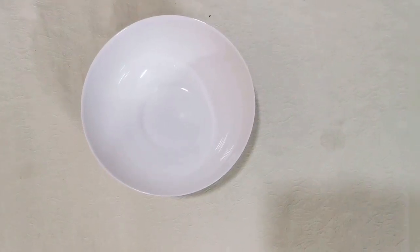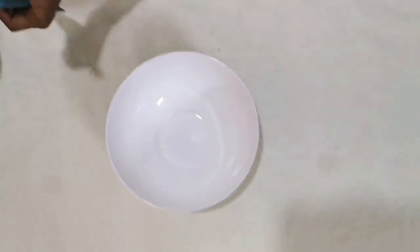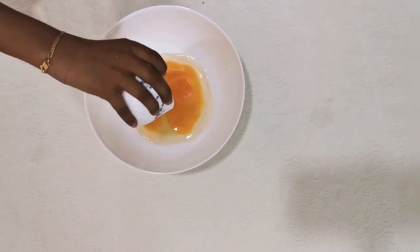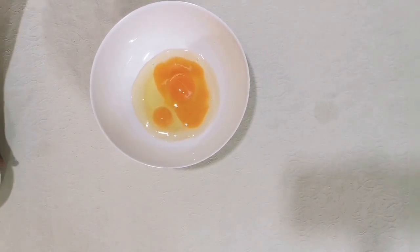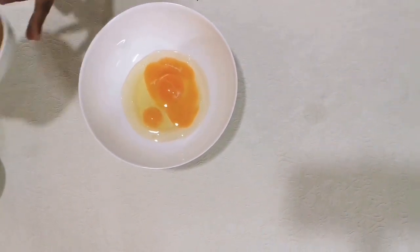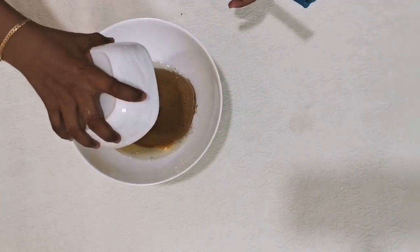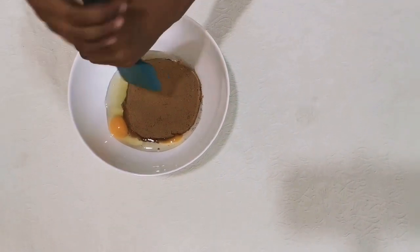We are going to make the dough. So first of all, we need some eggs — I am using 3 eggs here. Then some brown sugar. I said the ingredients. Then we mix it.